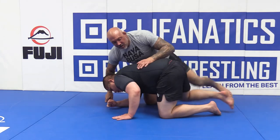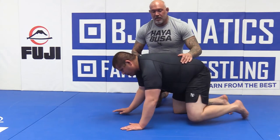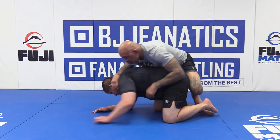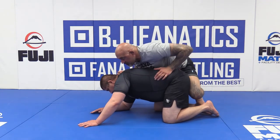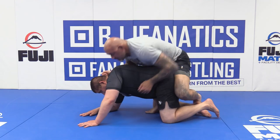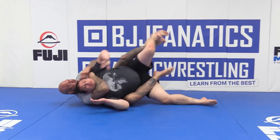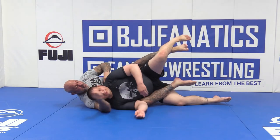Let's do that one more time. Maybe I'm riding, trying to take his back — whatever the case, I get my hook in, foot goes in, I'm looking for my choke, I extend and finish.